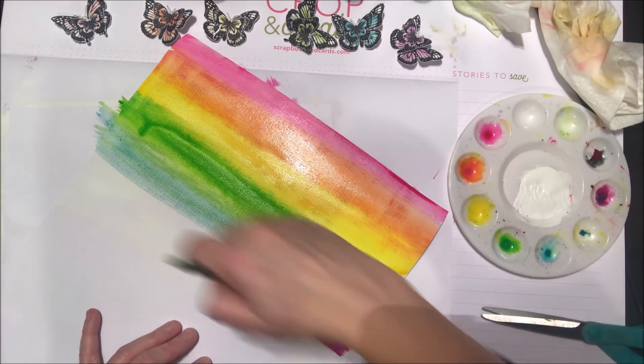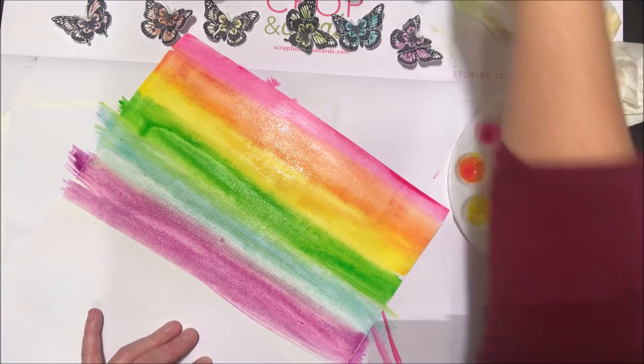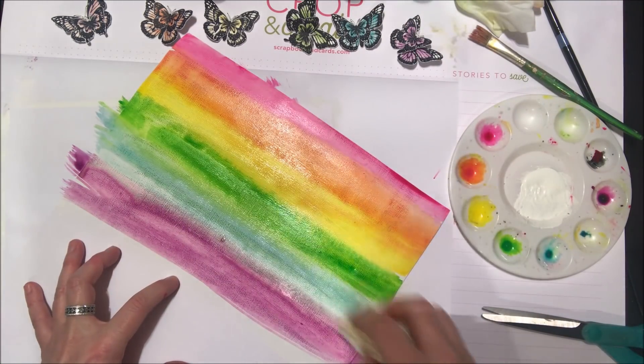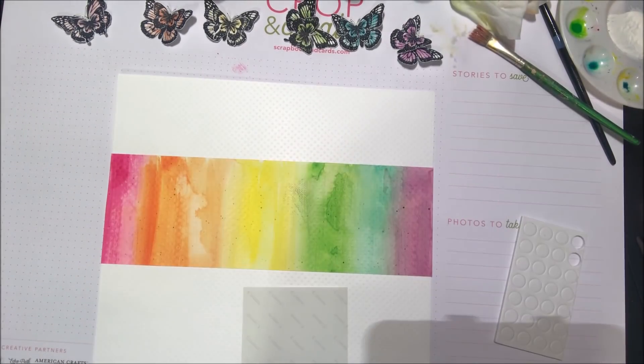I'm just doing a little sampling here. For my project I ended up doing a piece of 12 by 12 cardstock all the way across in the exact same manner, starting with red and working all the way across to purple in the rainbow. You can use the paper towel to dab off any bulky areas or areas you don't really like how the paint mixed, and then set that aside to dry.